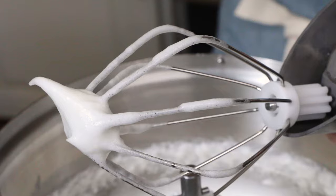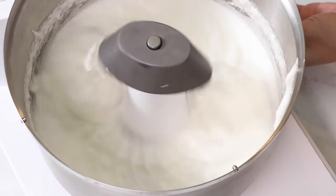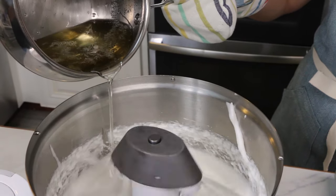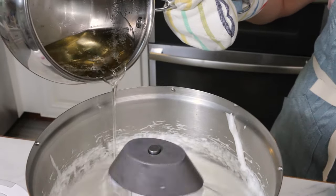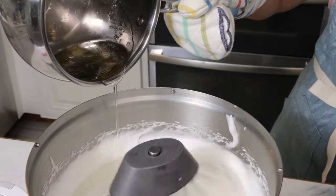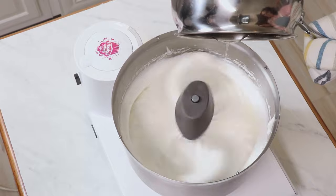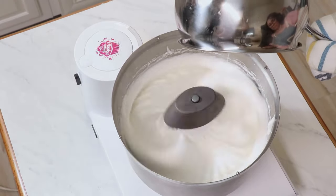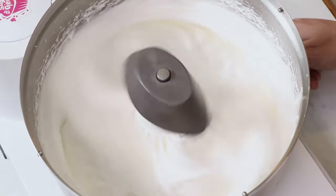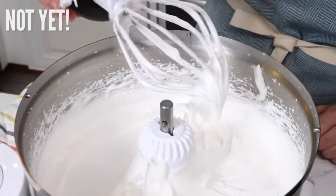When the egg whites reach soft peaks, continue whipping on low and slowly pour your sugar solution in between the mixer blades and the side of the bowl. Bonus points if you don't get any splatter. As those egg whites whip up they're going to get thicker and glossier and really beautiful. Keep whipping on medium to medium-high until you get nice stiff peaks.